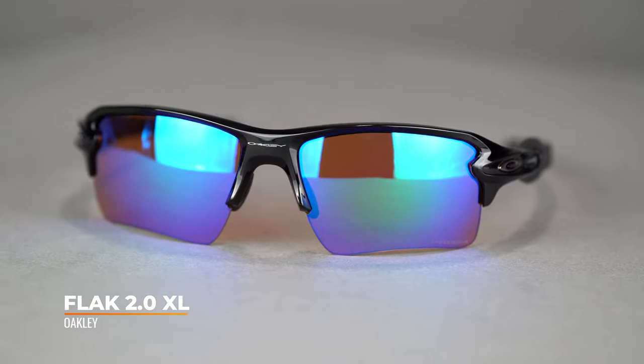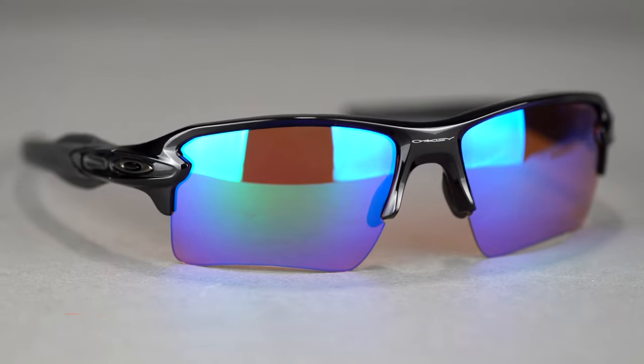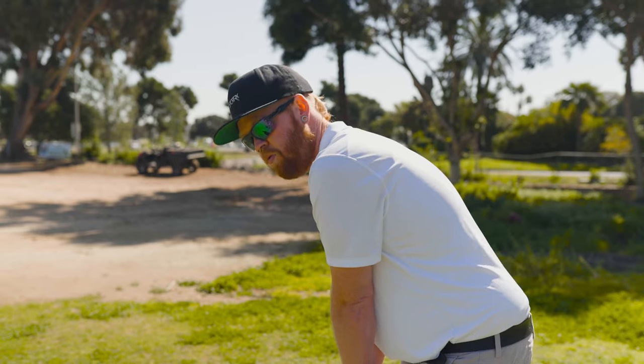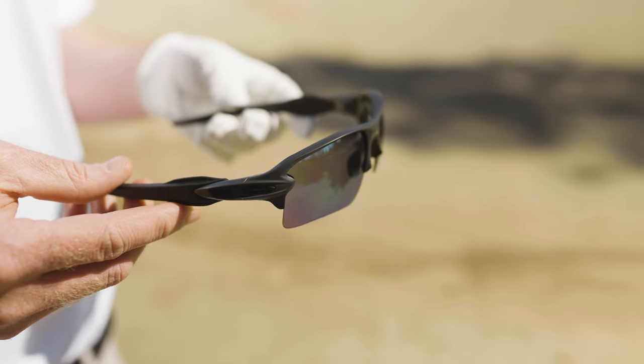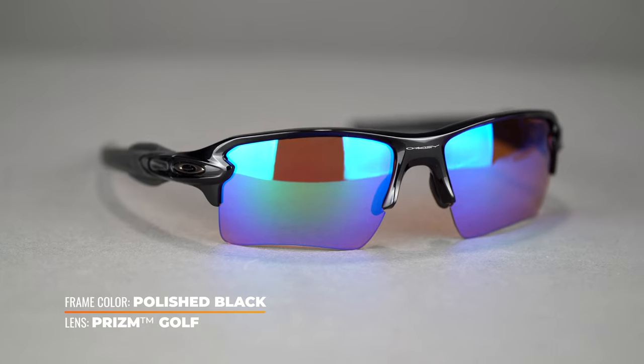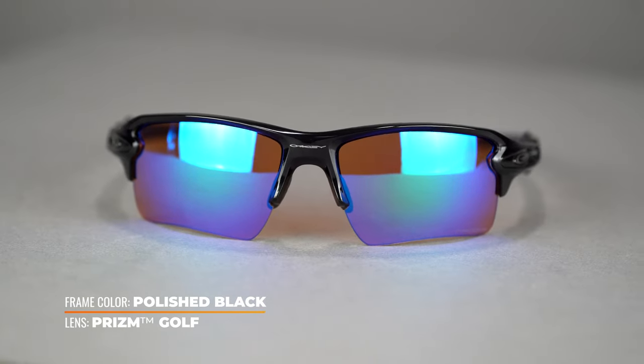Moving on to possibly the most popular Oakley frame around — the Oakley Flak 2.0 XL. SFW 135, medium fit for men and large fit for women, and highly RX-able, which is one of the reasons it's so popular. You get just about every lens choice with this frame — Prism Golf, Prism Dark Golf, and more. It comes in a wide range of colors, so you can match them to your favorite polo on the course. There's a ton of unobtainium grip on this frame, so it will stay in place even on the hottest, sweatiest day. Excellent construction, excellent fit — a highly sought-after frame for all sports.